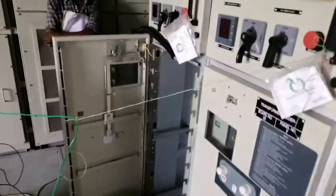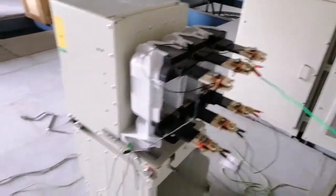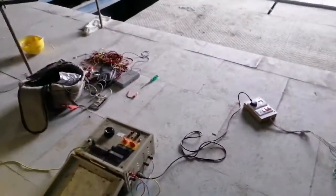Proper ground clearance should be maintained around the cable connected to the HV terminal. Otherwise, it will make a hissing sound and will try to discharge through the ground when high voltage is applied.